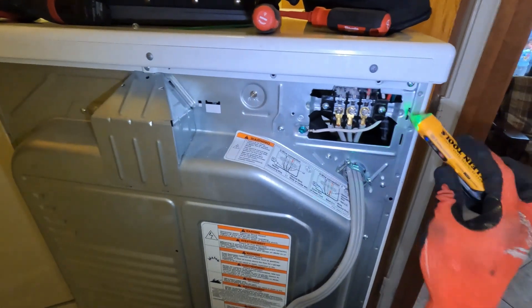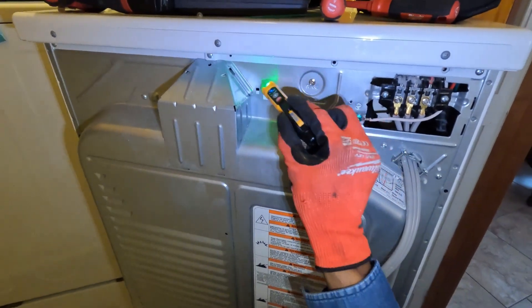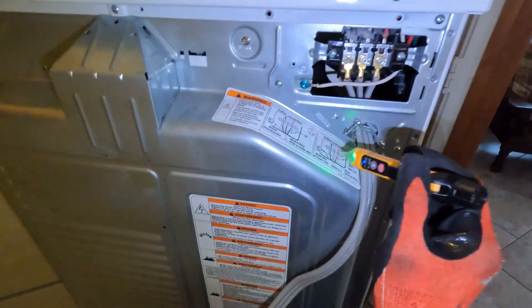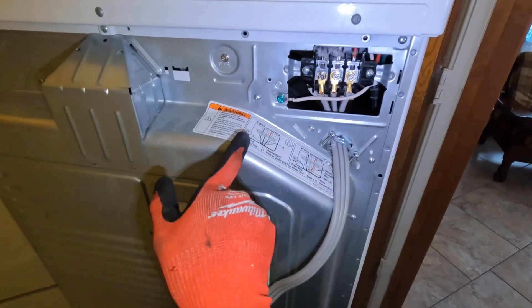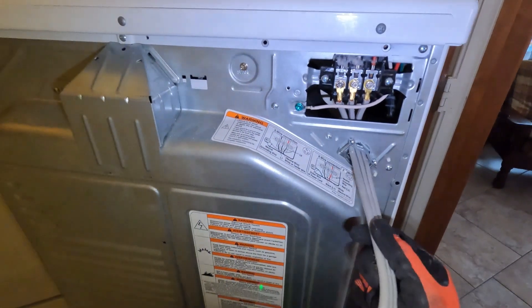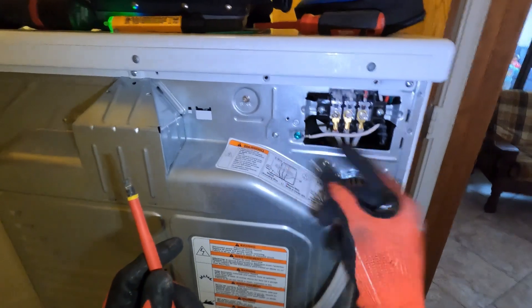So nothing now. Mind you, we have power here but there's no voltage to the frame anymore. So we had to swap the neutral wire back over to the three-wire connection. We have to look at the wiring diagram before hooking it up.